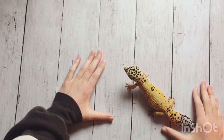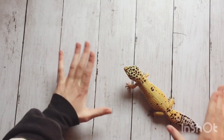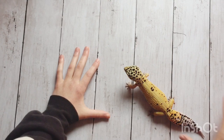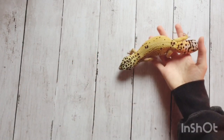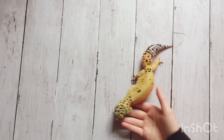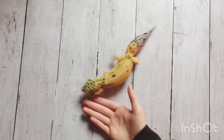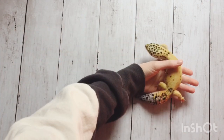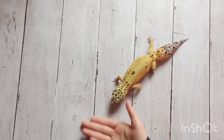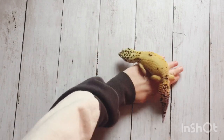With certain substrates like tile and carpet, when you dust your insects with calcium powder it gets all over the substrate and makes a mess that you have to clean a lot because it looks really bad. With paper towel, the calcium powder doesn't really show up very well because it's white and just blends in. That's definitely a big thing because it won't look bad and it won't constantly be nagging you to clean the enclosure. It's kind of annoying when you have to constantly clean because there's calcium powder all over the substrate.